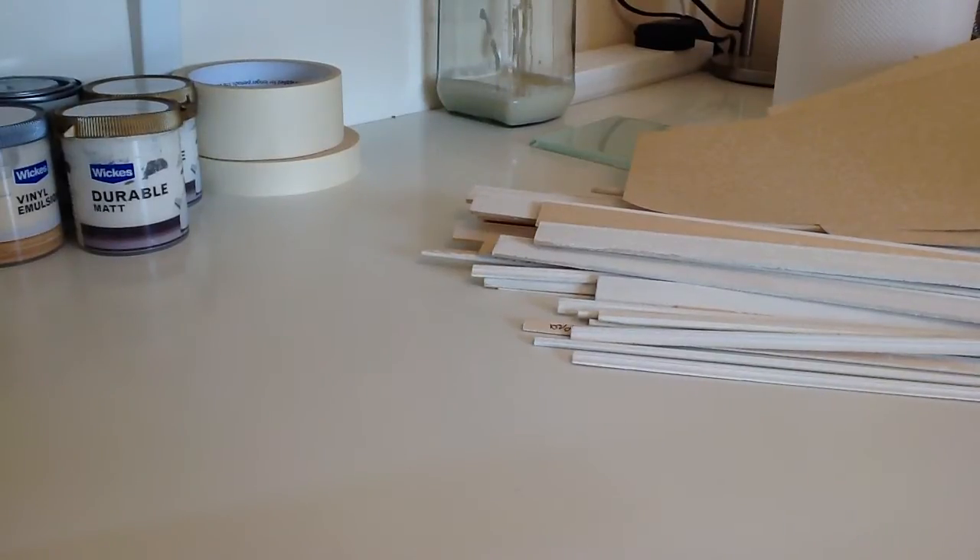Hi, this is the first of a three-parter just to show you how I go about wallpapering my doll's house. The first thing I thought I'd show you was the glue I use.